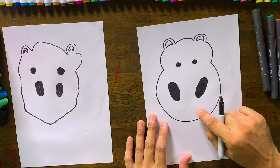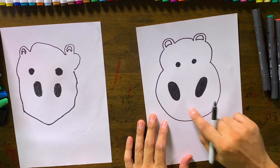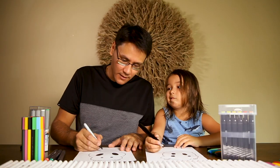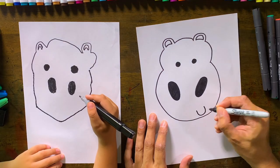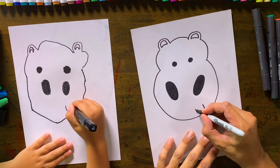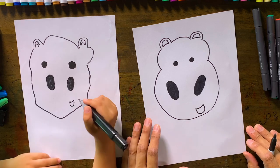The next thing we're going to do is the mouth. Instead of putting the mouth here in the centre, I'm going to put my mouth on the side — like he's saying, "How are you going, mate?" A small U like that, and then a sort of dip on the top, so he's sort of talking to us.